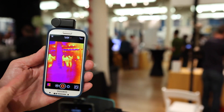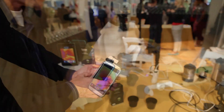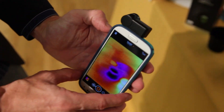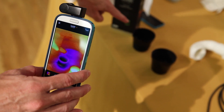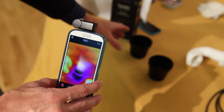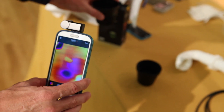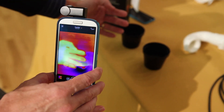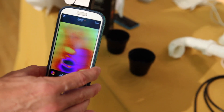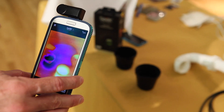All I have to do is plug it into the phone and run the app. If I focus it down here, you can see the orange is the hot water and this is cold water — you can see the temperature differences. There's my hand, and you can see it even where that cold water was on there. If I take my hand away, you can see my fingerprints on the cup.